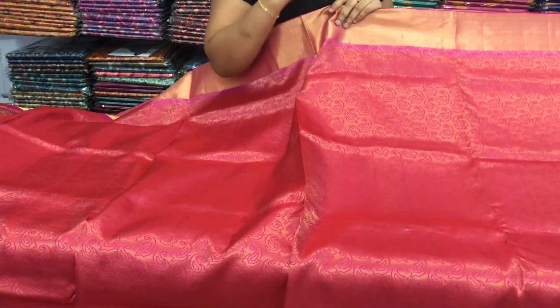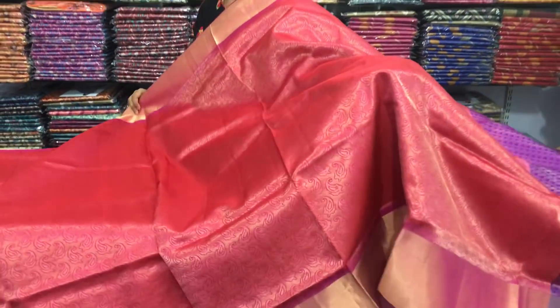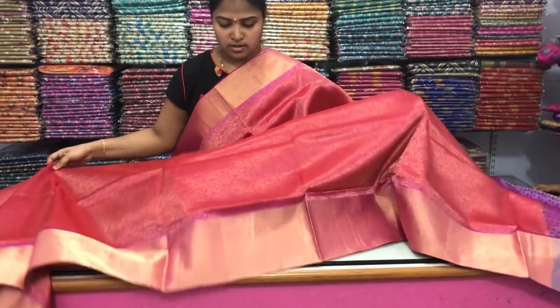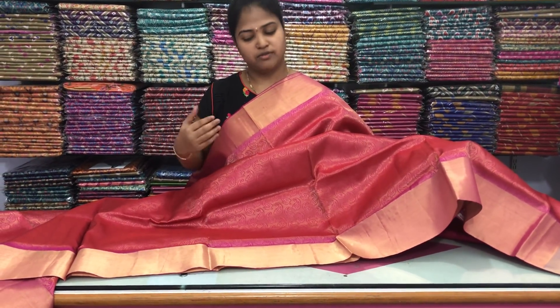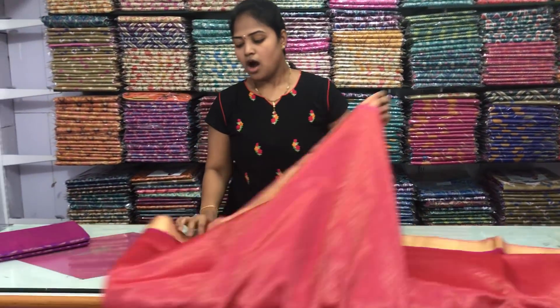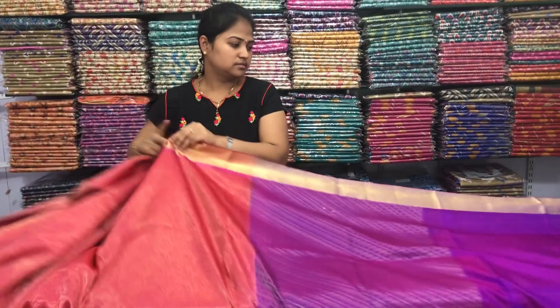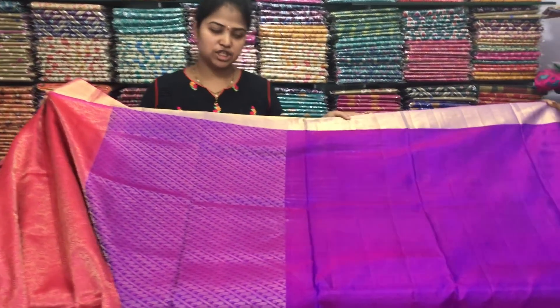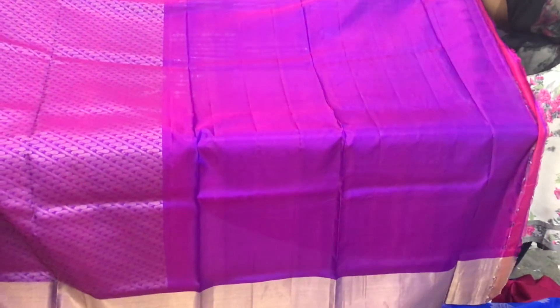I have a pink and gold color tissue in the face. I have a mango shape. I have a small size border and a big size border. I have two borders — a small and big size border variation. I have a blouse and a contrast blouse. We have a big and small size border variation.